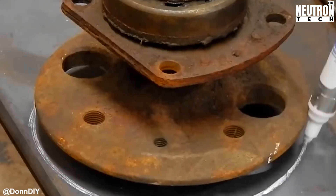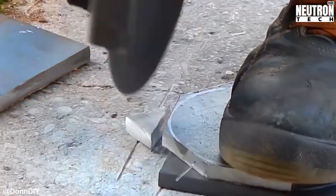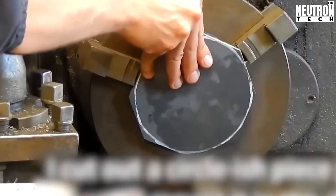Quick refresher for anyone wondering: the powertrain includes everything that makes your vehicle move forward, from the engine all the way to where the rubber meets the road — or water in this case.